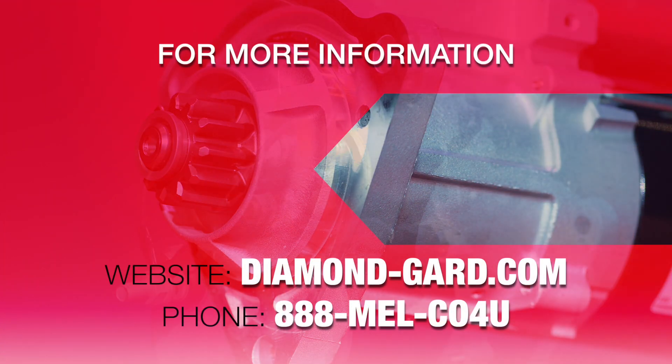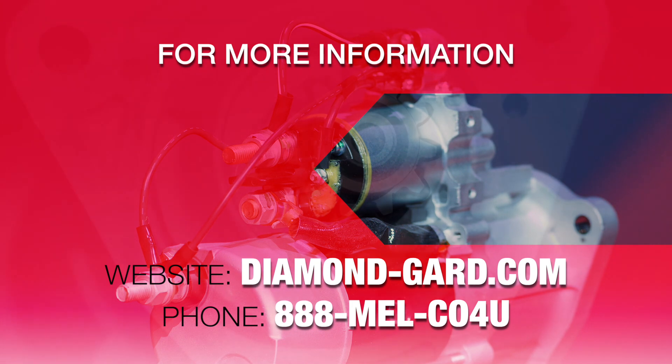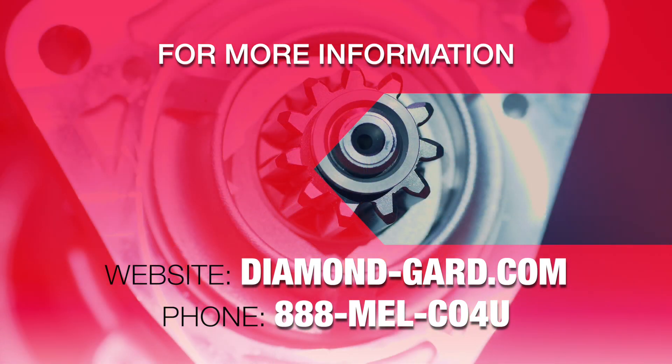For more information, please visit diamond-guard.com or call 888-MELCO4U.